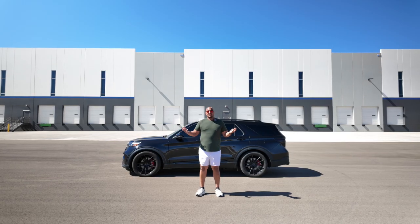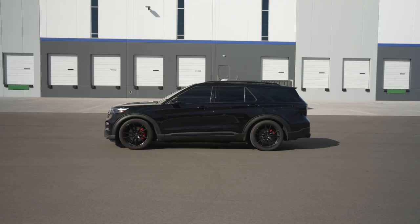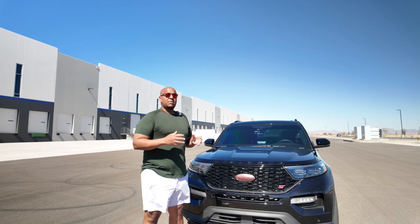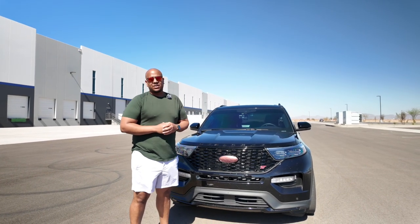All right guys, today's the day. The Transbrake release for the Explorer ST is finally here. With the release of Transbrake, Cobb is giving us something that has never been done before on this platform — the ability to control Transbrake from inside the vehicle.